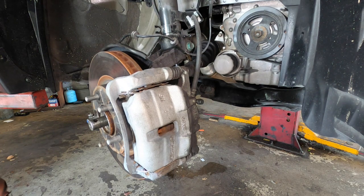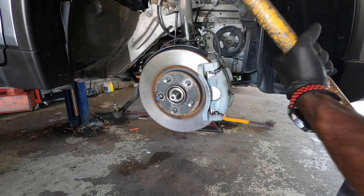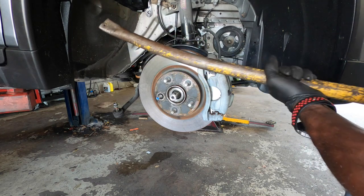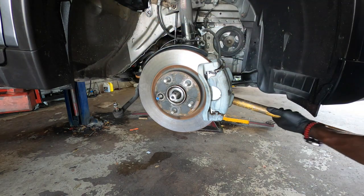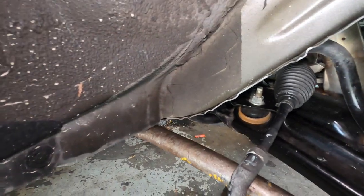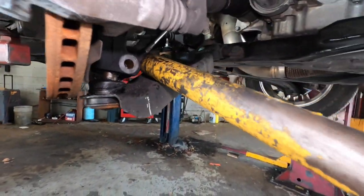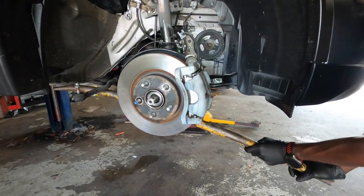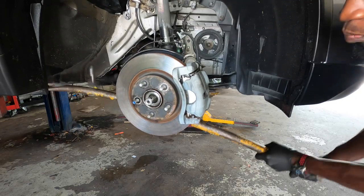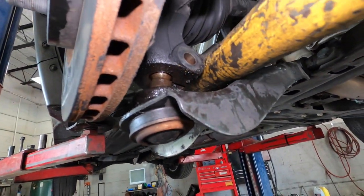The next step is to get a pry bar — I'll leave a link in the description for that. That's what I use, but I'll leave a link in the description for a pry bar that will do the same thing. You just want to get it underneath the body of the car, get it underneath here so we can push down on this and you'll see it come down. Just jerk it a little bit. As you see, I got it down more so it will come out soon.